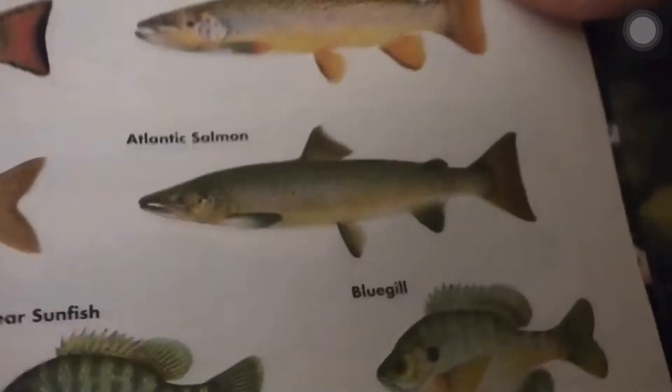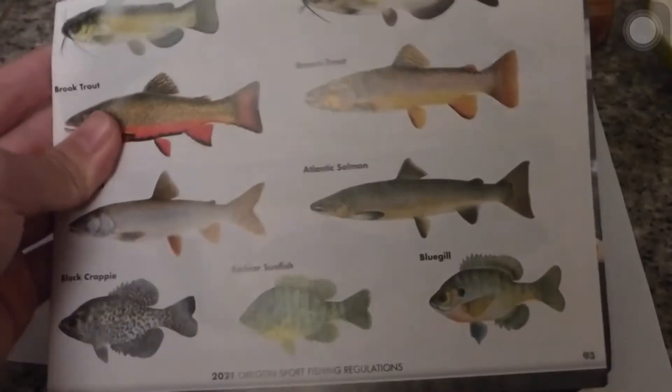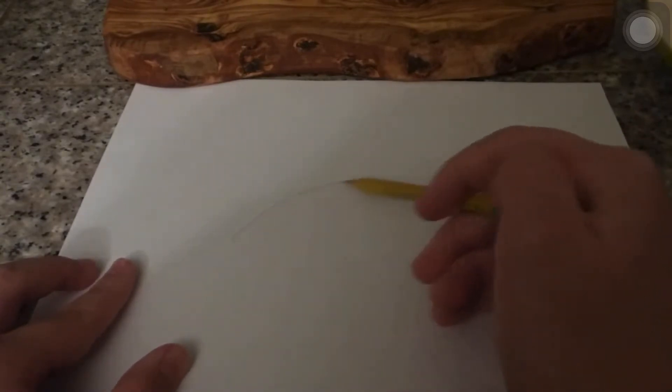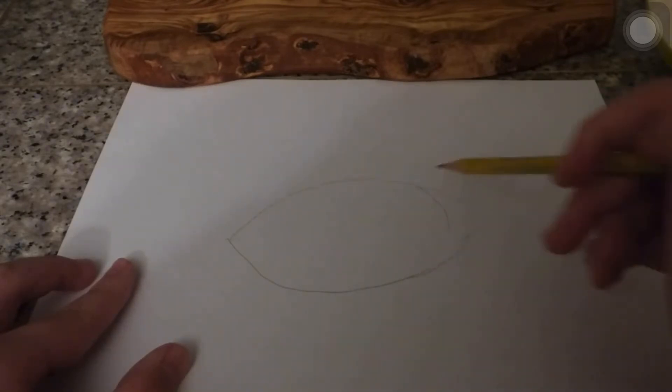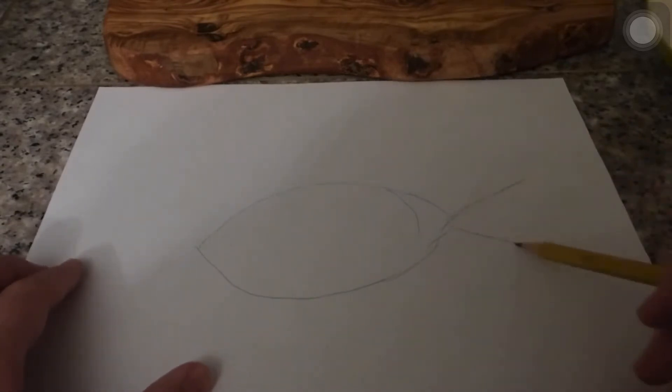First of all, I usually take a picture for reference. Today I'm gonna show you guys how to draw a bluegill, because I feel like it's an easier shape to grasp when starting to draw fish — it's the one I started with. We'll draw a slightly short football shape and then basically draw a triangle at the end. This is the whole process when fish assassin or fish king asks me to draw a fish.